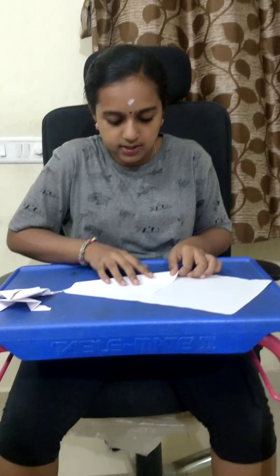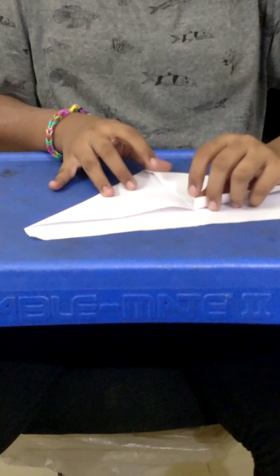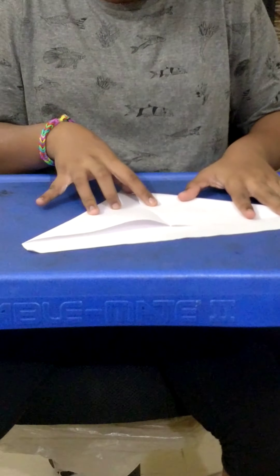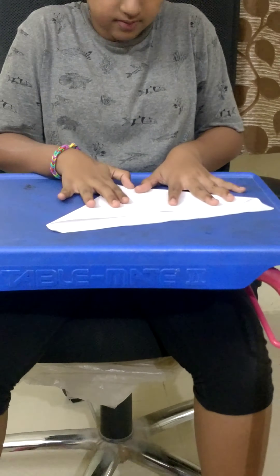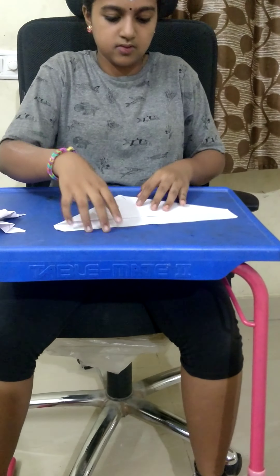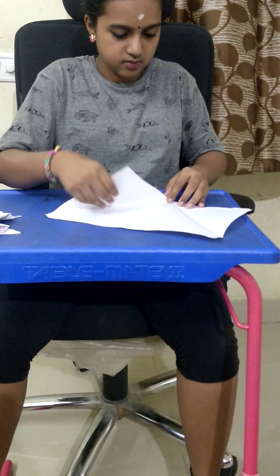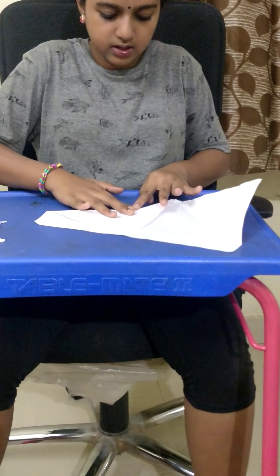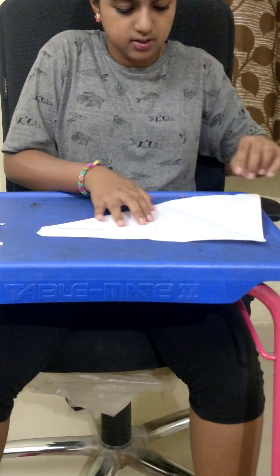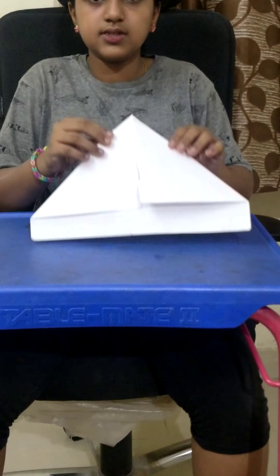So, I am going to fold this. It should be equal in size. It is not equal. And now, I am going to fold this. Now it is equal. Alright, you can see this.